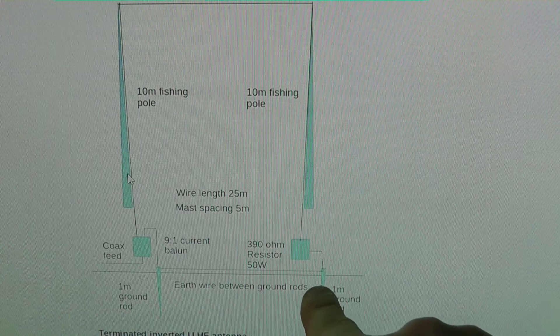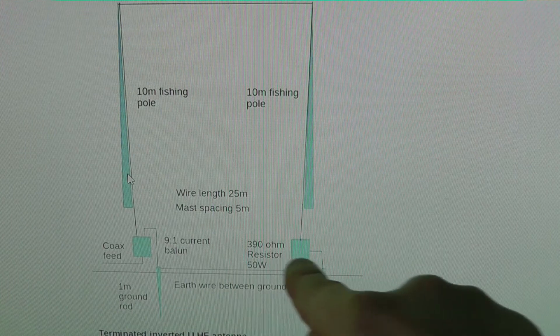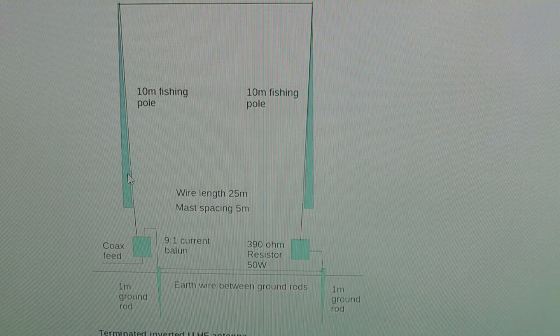On the diagram you can see just above the ground there's an earth wire connecting the two ground rods together — I haven't installed that yet. According to Chris's write-up, not having that wire slightly reduces local noise but also reduces antenna efficiency. Putting the wire in increases local noise pickup but increases efficiency. I'm going to start without that ground wiring and connect it later. Next, I'll take you outside to show you the actual setup.